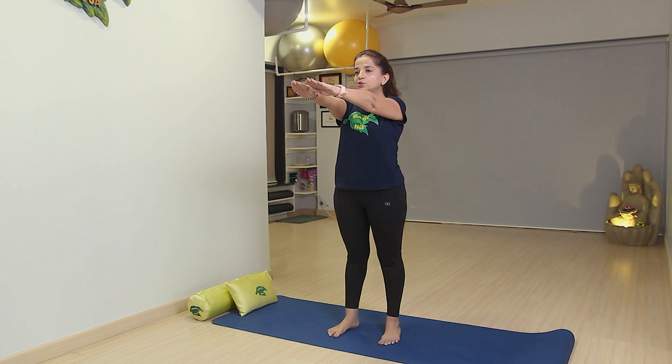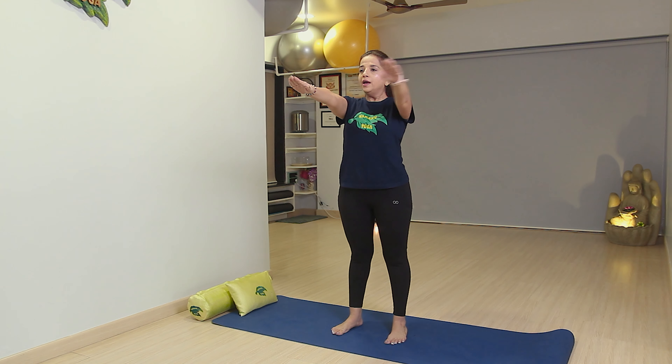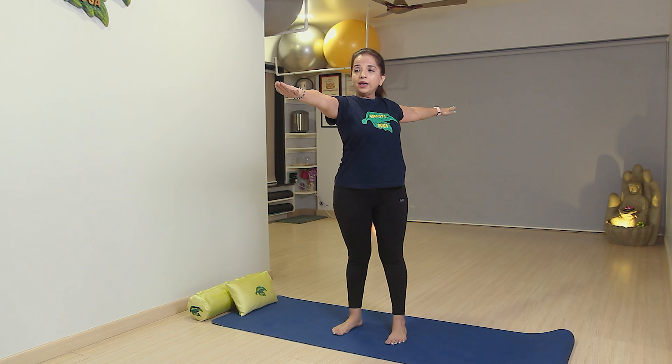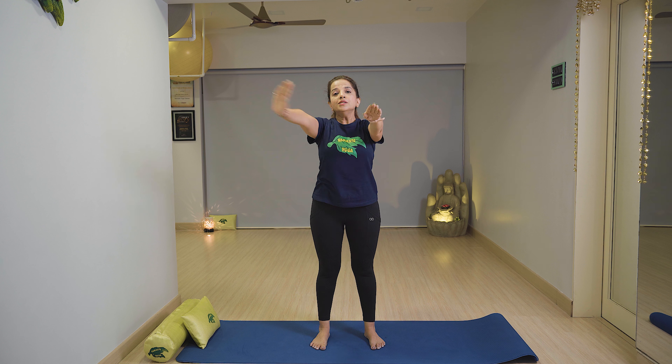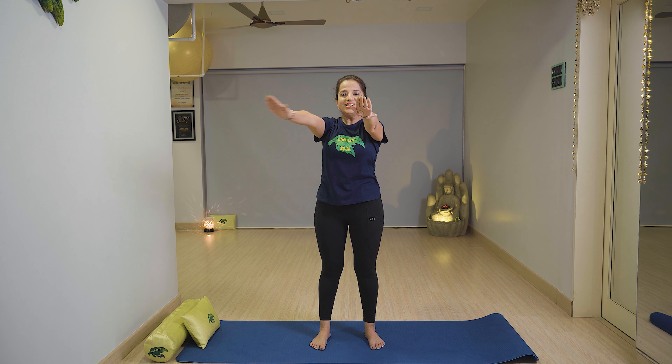Stretch your hands with legs apart, breathe in. Switch your hand to the left side, look at your left finger, then relax with breath out. Same with the right — breathe in and breathe out. Stay, then slowly relax your hand with breath in and relax. You can do this exercise at least three times.